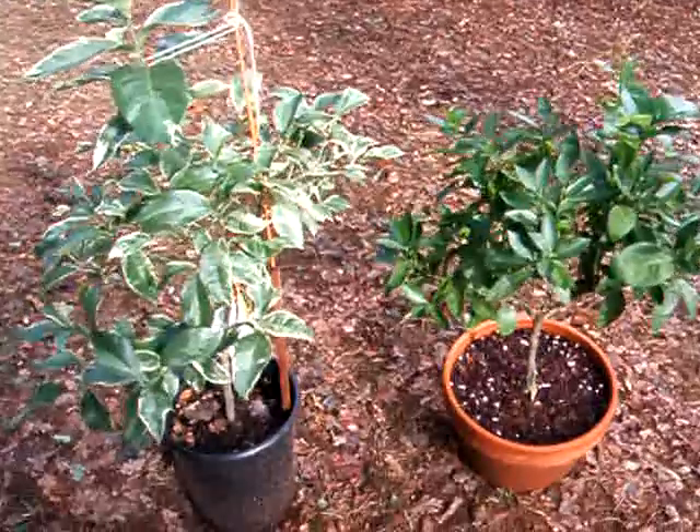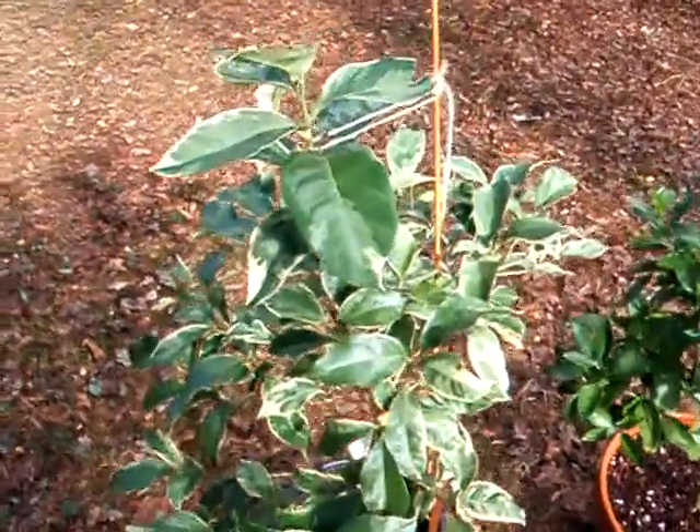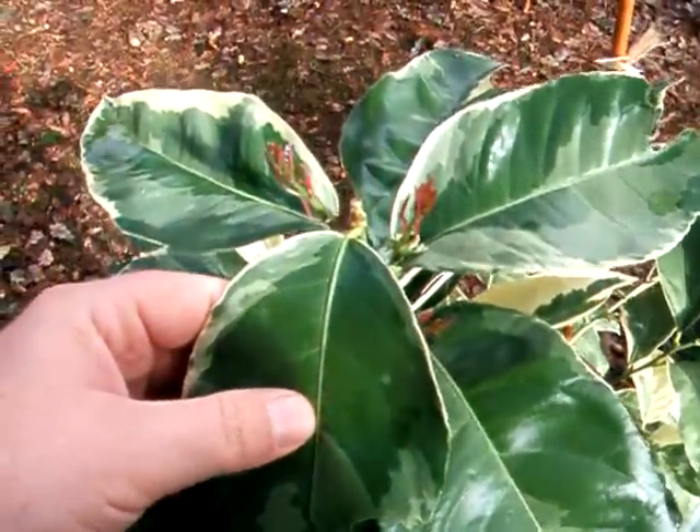Two citrus seem to be okay. Variegated pink lemon — pruned it recently, and it is sprouting again.